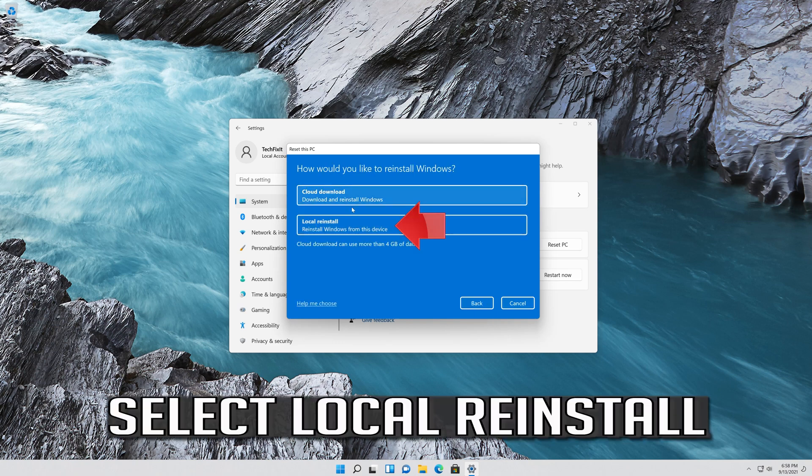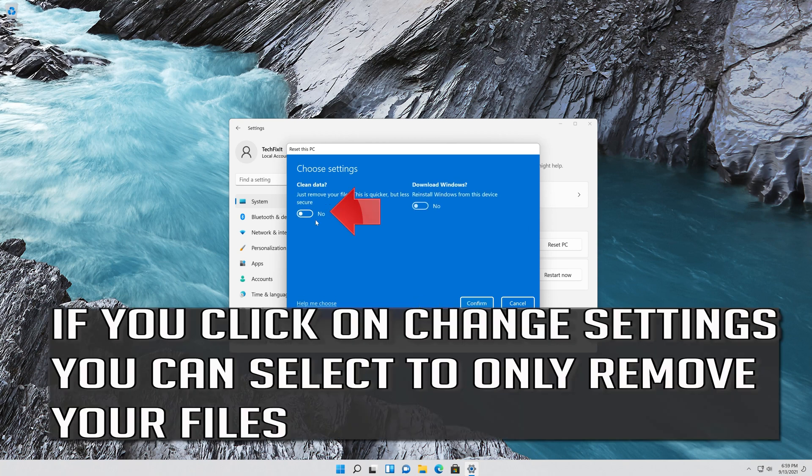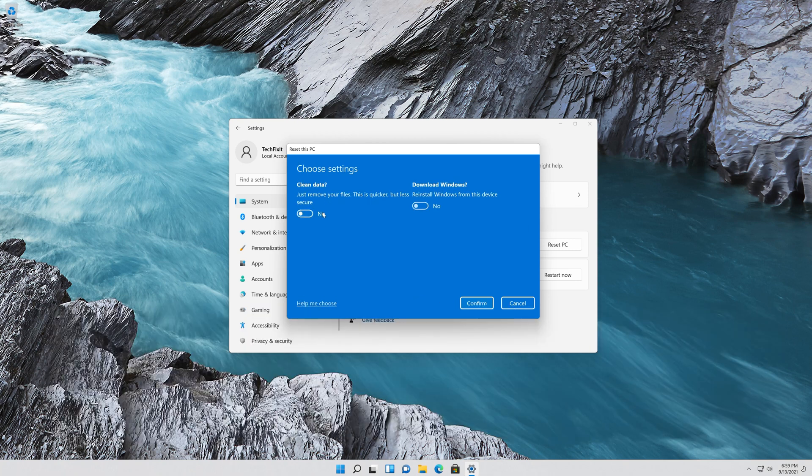Select Local Reinstall. If the local reinstall doesn't work, try the Cloud Download. If you click on Change Settings, you can select to only remove your files.